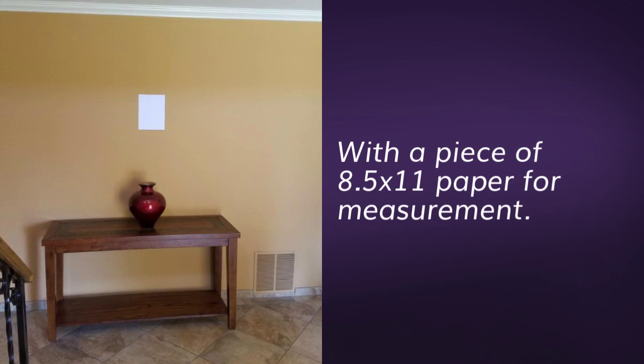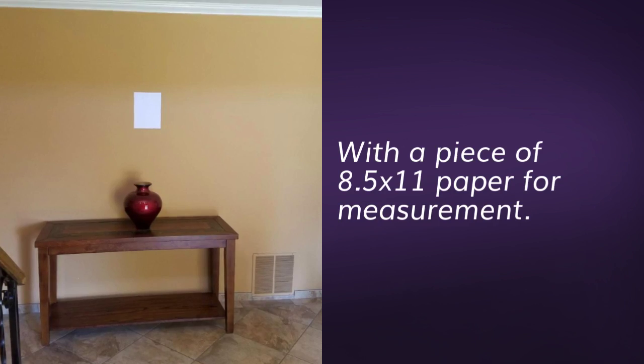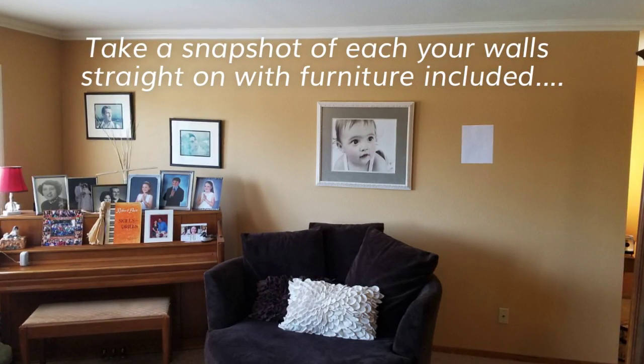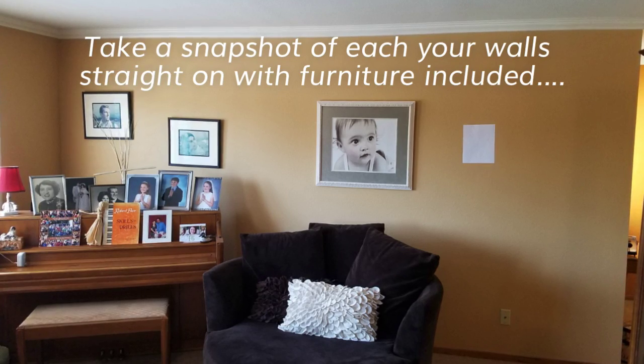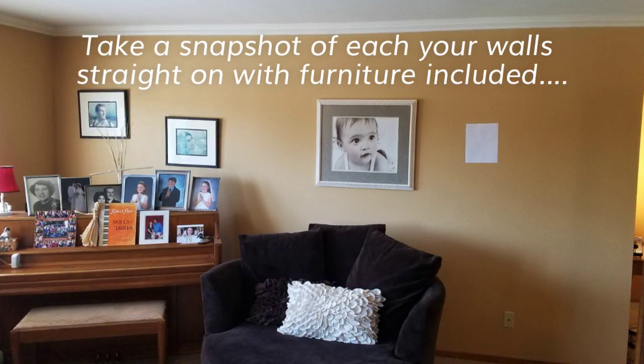When you take your snapshot, be sure to have something measurable on your wall, like a regular eight and a half by eleven piece of paper. Take a snapshot of each of your walls. You might hang a portrait straight on with furniture included so that we can look for the perfect frame for your home.